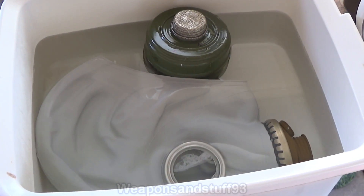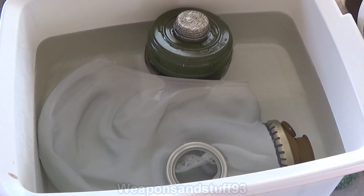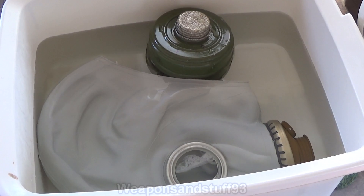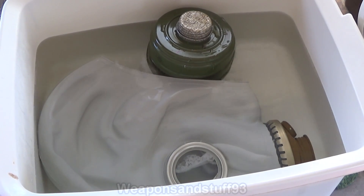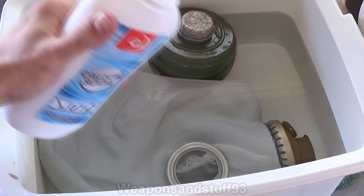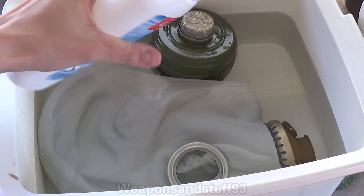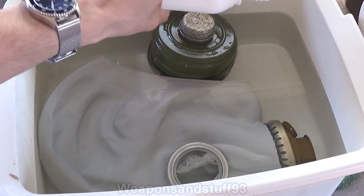We'll get the sodium hydroxide out now, also known as lye. I'll put it in - that's very hot water. I filled it up with the hot water tap, then added a kettle full of boiling water, so that water's probably about 70 degrees Celsius at the moment. Be very careful if you try something like this at home, because caustic soda can cause permanent eye damage and skin damage.